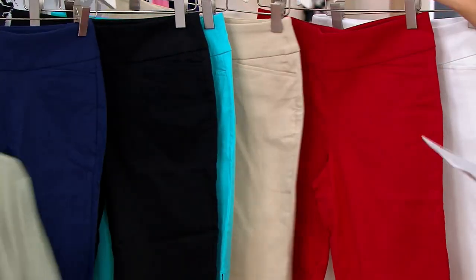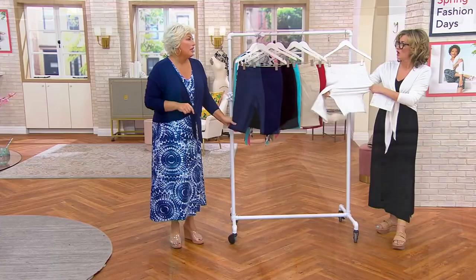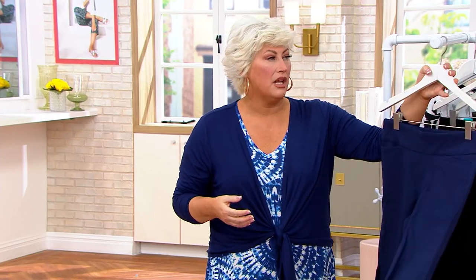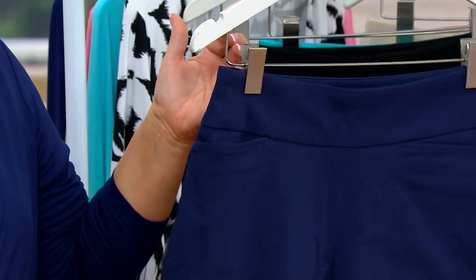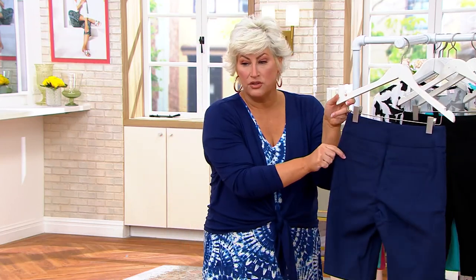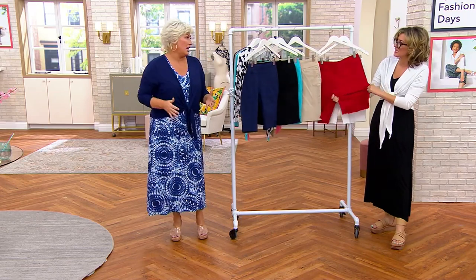Look at that! Americana red, the white — which are not see-through. So these just have four to five inches of stretch. This is our City Twill, which is in a woven short. It has four to five inches of stretch everywhere it touches your body. It's a pull-on style, so you just pull these on. You have two pockets in the front and then those decorative pockets in the back.